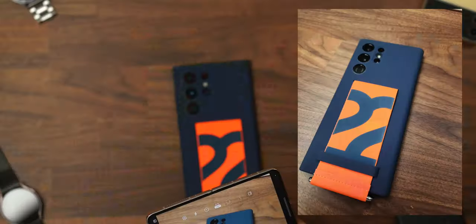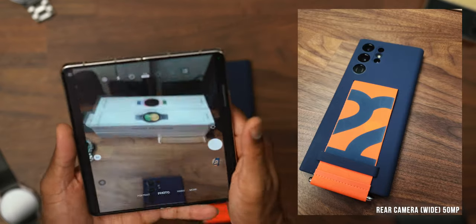Let's get a nice photo of this S22 Ultra, and then let's flip it to cover display mode and let me get a couple photos of me.